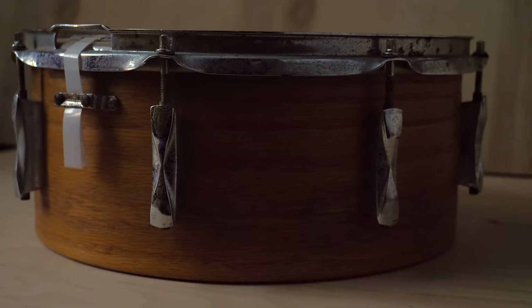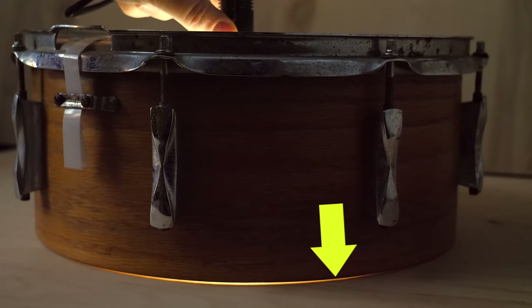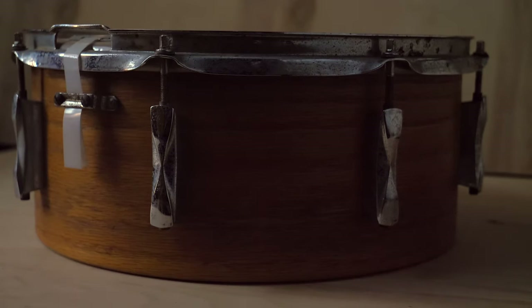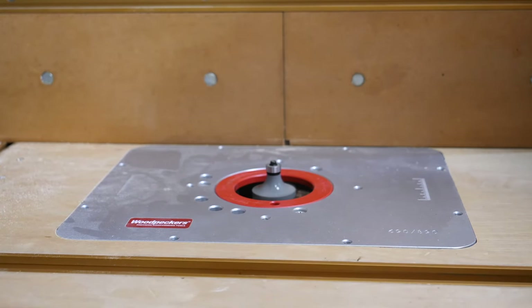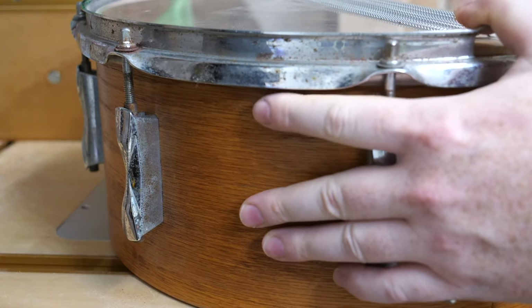The next thing to concern yourself with is the bearing edge. This drum looks totally fine, but when we put a flashlight on it, we can see that the bearing edge is warped. The drum head will never properly sit on the drum — there will always be ripples. You just can't tighten this out. To fix it, you get a surface plate, sand it down, get it nice and level all the way around, and then redo the edges on a router. Since you probably don't have those tools, I suggest not messing up your bearing edges, because it completely ruins the drum — it can't be tuned anymore.